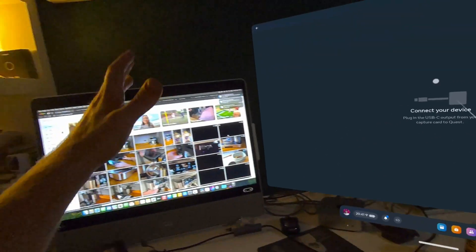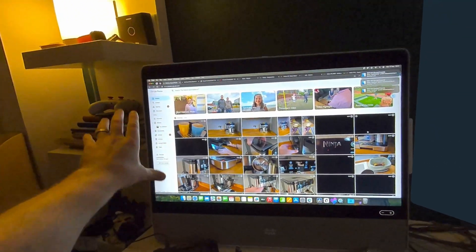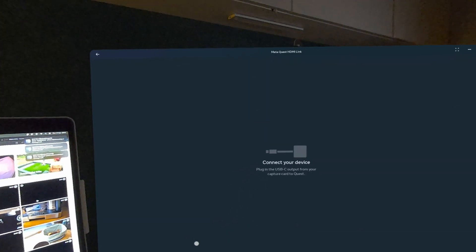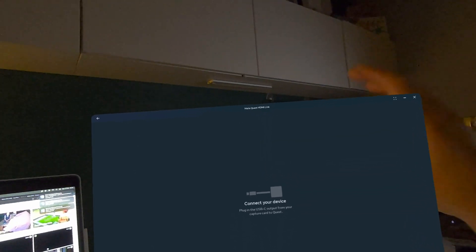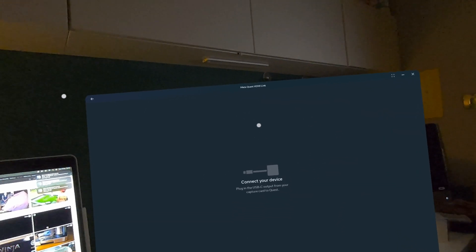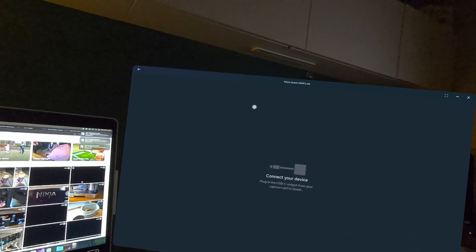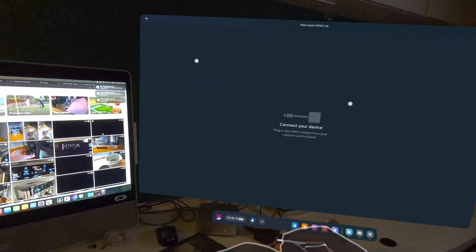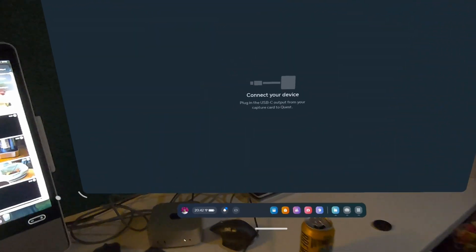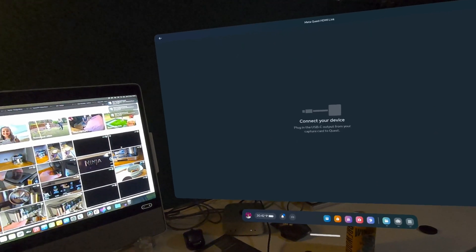Here we are inside the headset. You can see the desk — the iMac is there, my camera's there, my normal screen connected with a USB-C cable. I've got the capture card plugged in ready to connect to the headset. Inside the headset we're using the Meta Quest HDMI Link application — I've done a few videos on this. It works for PS5, Nintendo Switch, laptop, phone — all kinds of stuff.